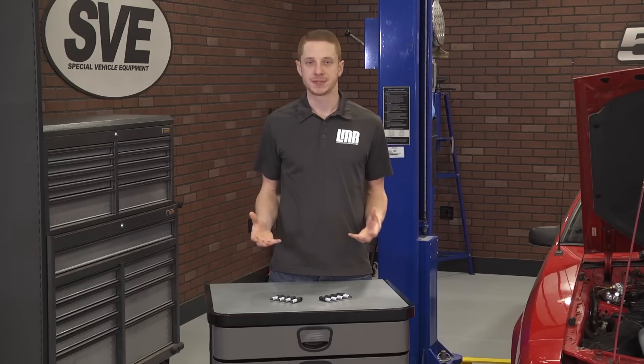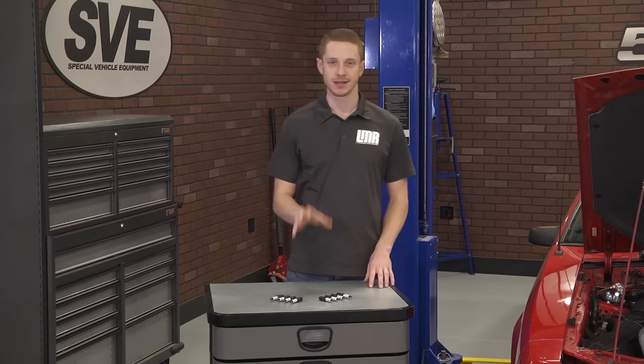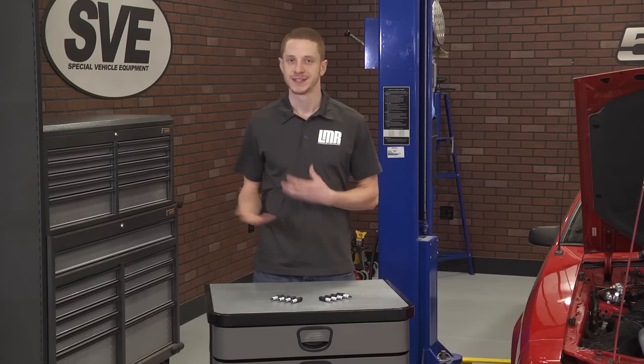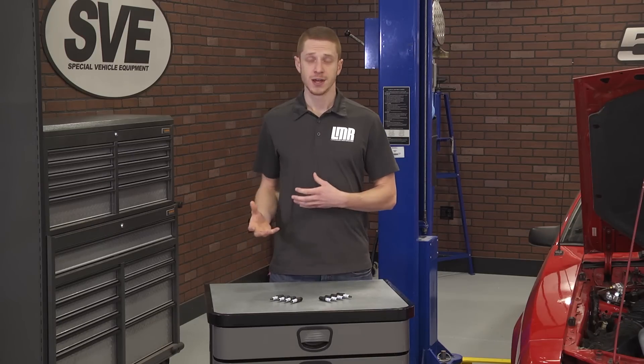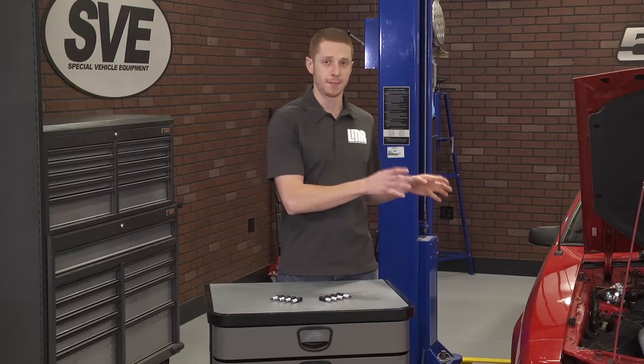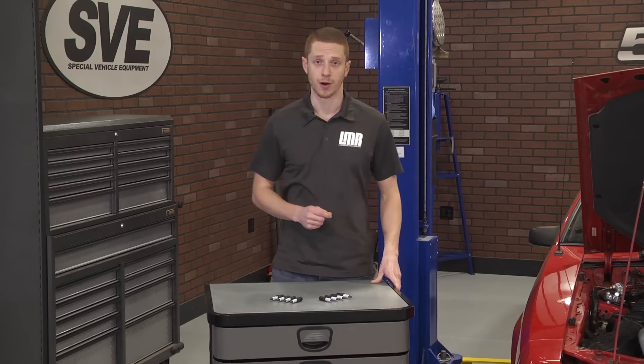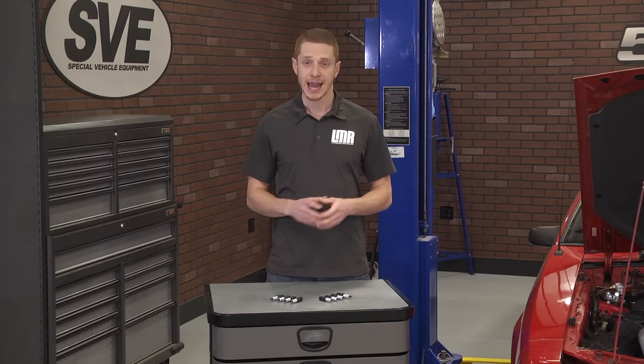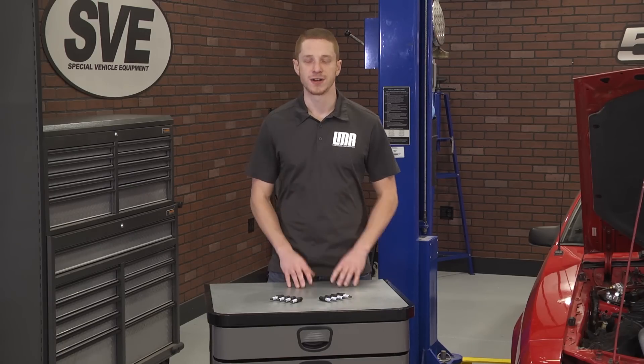In perfect circumstances and in a 100% bone stock car, an extended life spark plug is engineered to last 100,000 miles. Of course, that change interval will drastically be altered based off of tuning and modifications done to your car. It's in your best interest to check a few plugs every oil change or after serious modifications and tuning to make sure the car is running efficiently.